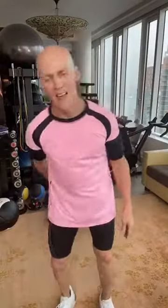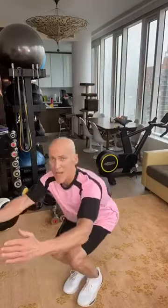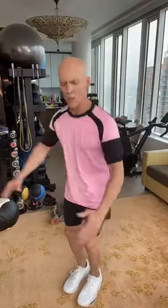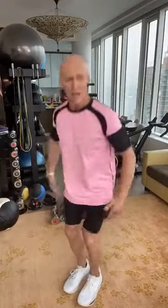Round one done. Never found a butt I wasn't able to shape, tone, sculpt. Ski squats again — I'm able to get down lower now. Core tight, brain back in my butt. Modified: half range of motion is totally fine. Sitting back in those heels. Hopefully you guys are doing this — if not, it'll be living on the IGTV.